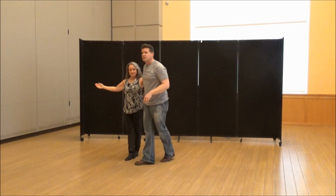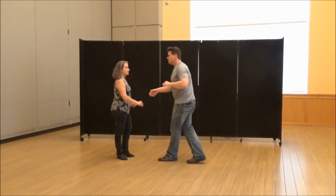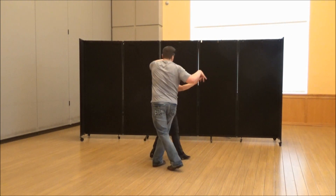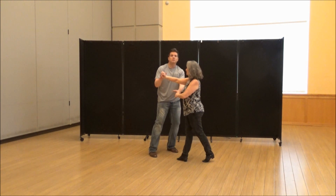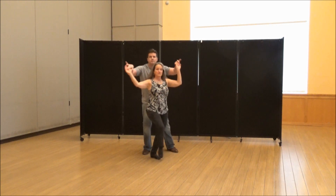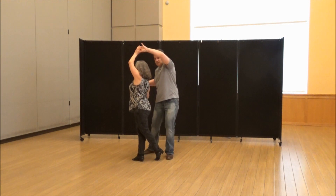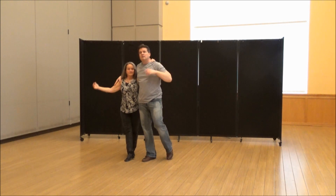I'm on my right, she's on her left. Gentlemen, what you're going to have to do is make her rotate clockwise, hands over her head. One, two, three, and four. I'm off to her right so I have room to do this. Then I'm going to go five, six, and this is when I step through and go seven. That's the key.